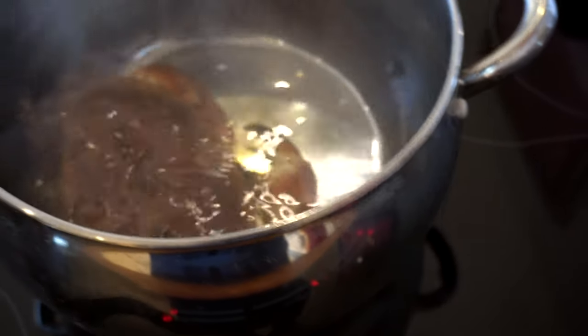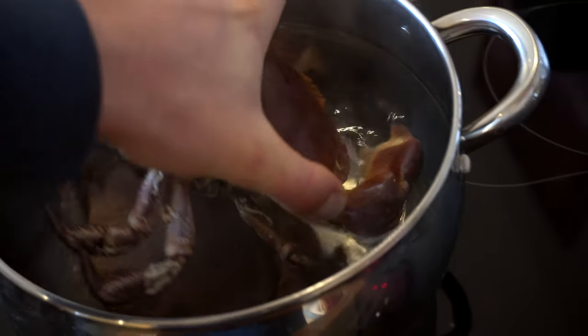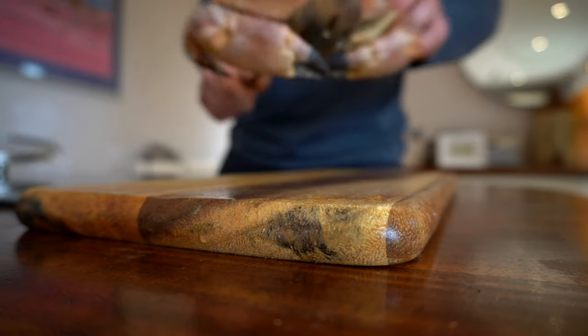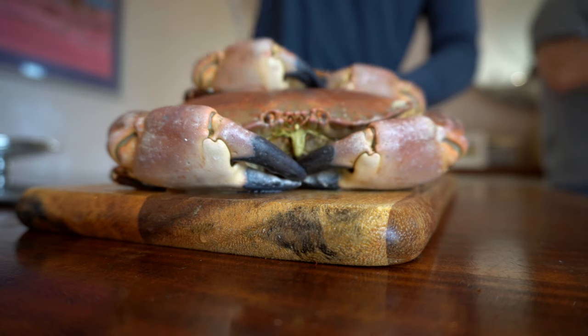The first step is to cook the crab in a pot of boiling water for around 10 to 15 minutes, depending on the size of the crab — the bigger the crab, the longer it needs to be in for. Once it's done, leave it to cool down for 20 minutes before picking the meat.